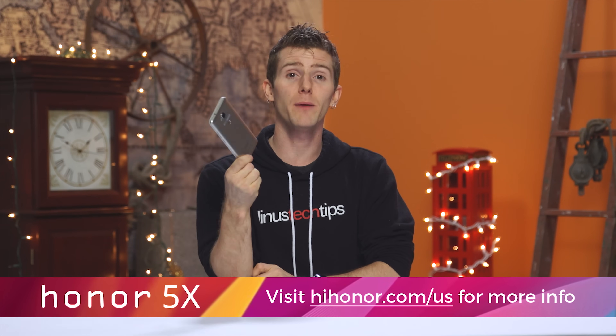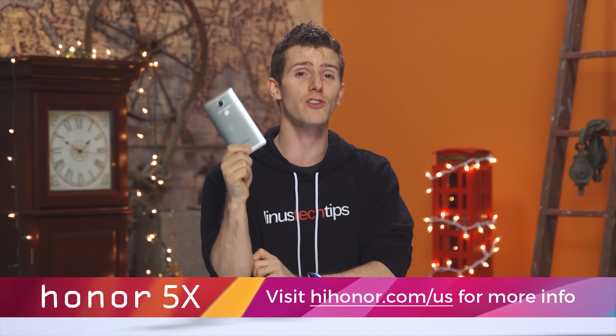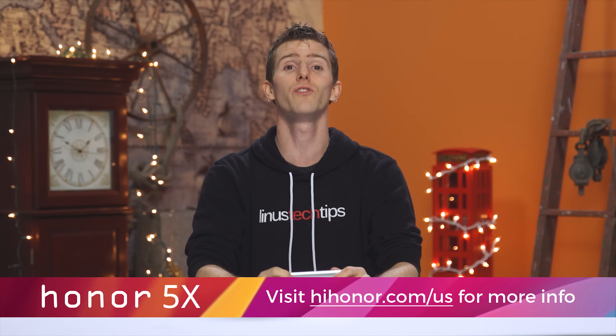Which leads us to the price — it comes in at $199 US dollars, and that is just the normal everyday price. You can check it out at the link in the video description.